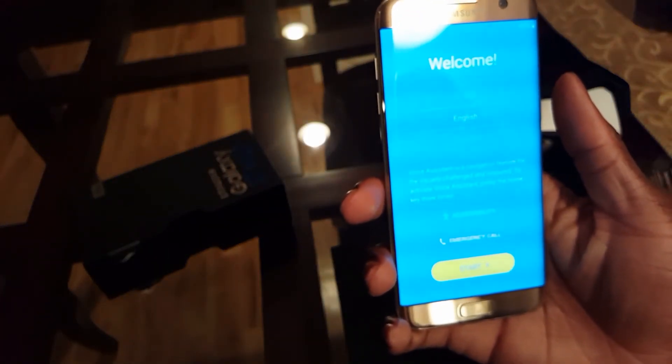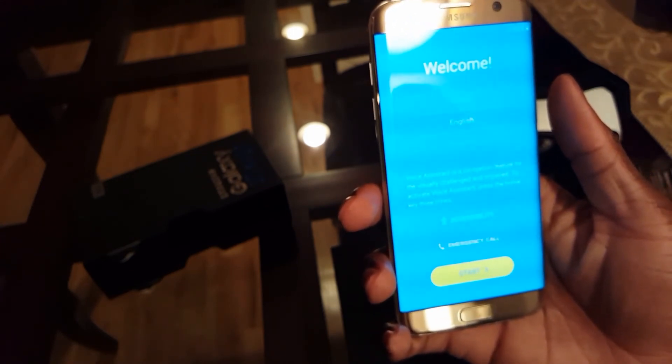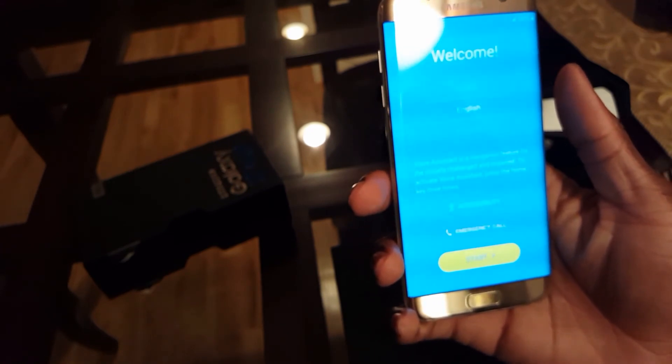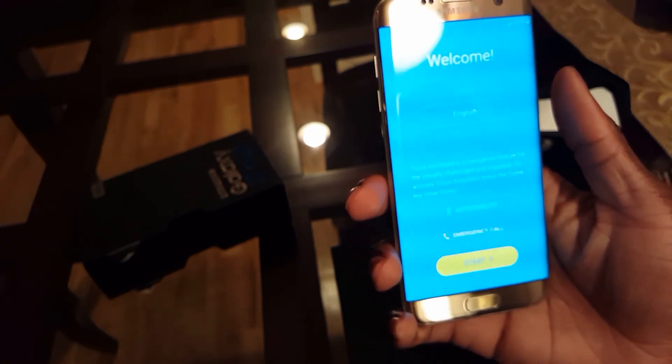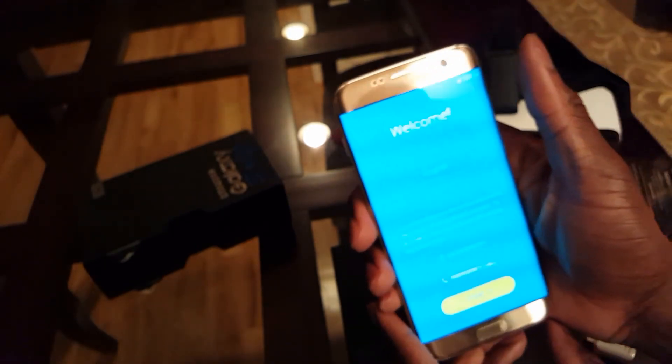And there we go. All right, ladies and gentlemen. Voice Assistant is a navigation feature for the visually challenged and impaired. What the hell? Voice Assistant — press the home key three times. Okay, so you're just talking right off the box. So that was it — Voice Assistant.